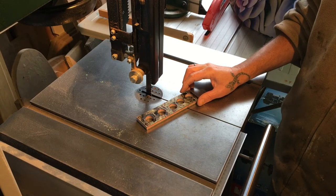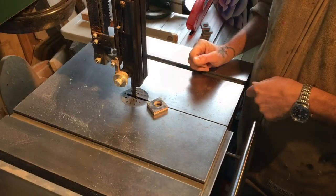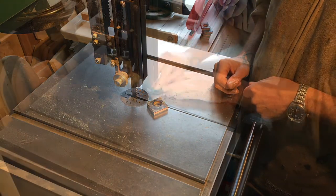Now we're going to saw in between each hole. Now Peter's going to take his ring that looks square at the moment and he's just going to cut off the corners around the edge before he takes the ring then to his lathe.